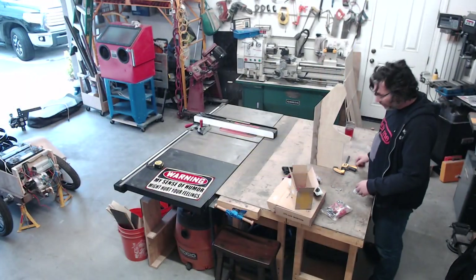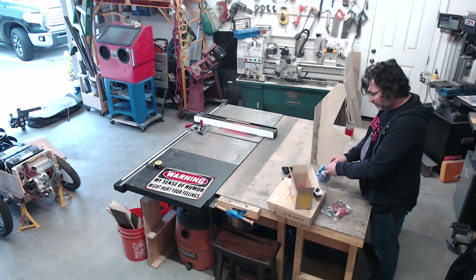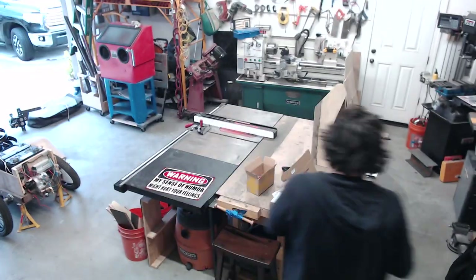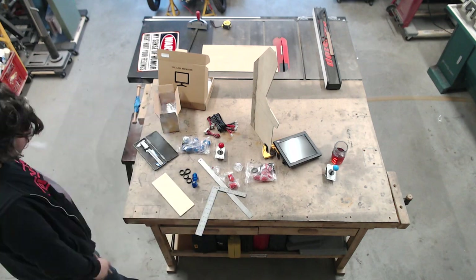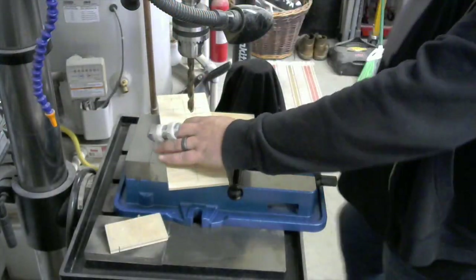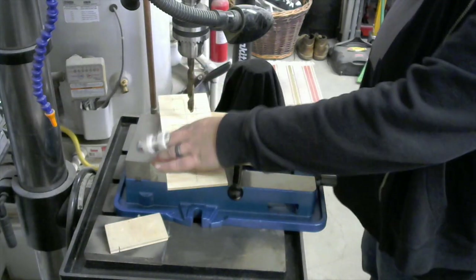We've got the template, so now I need to work out where the buttons are going to go. I'm not quite sure about having these holes here, so I'm just going to punch through and see if it works.